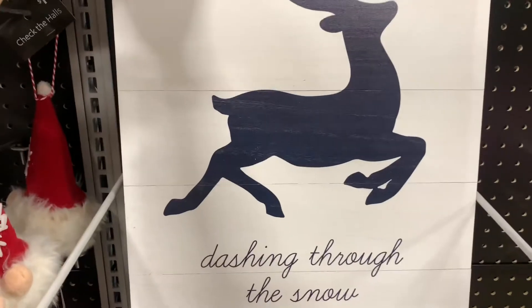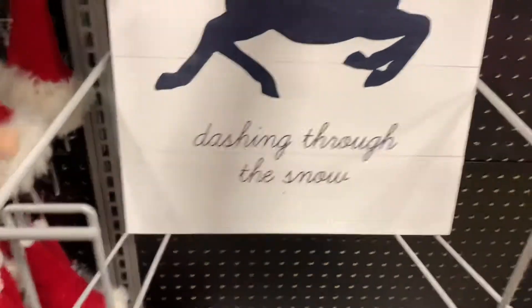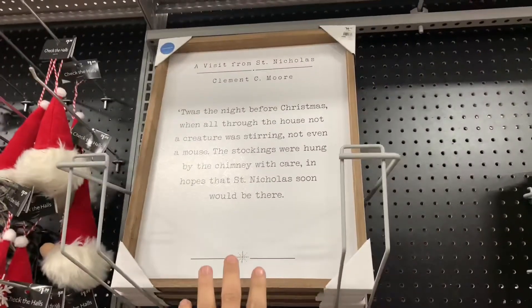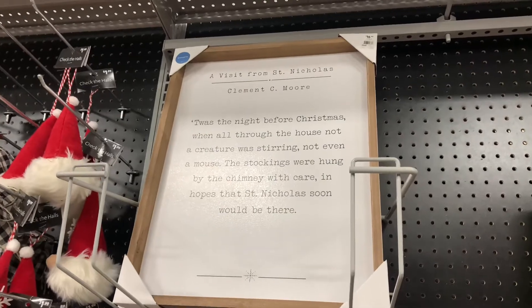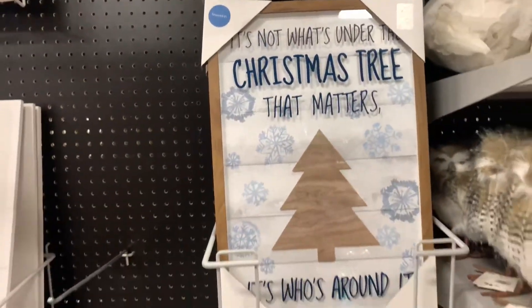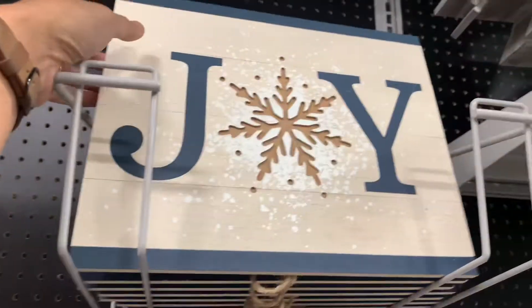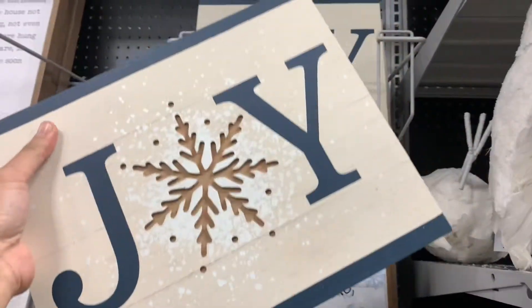You get the sign 'Dashing Through the Snow' — I think we're shifting into a little bit more of their silver and blues. 'Dashing Through the Snow' is $16.99. That sign right there — $14.99. 'It's not what's under the Christmas tree that matters, it's who's around it.' That's pretty nice — $16.99. And this Joy sign — I like this blue. I feel like this is a subtle blue that would go in any decor, it's neutral. $12.99.